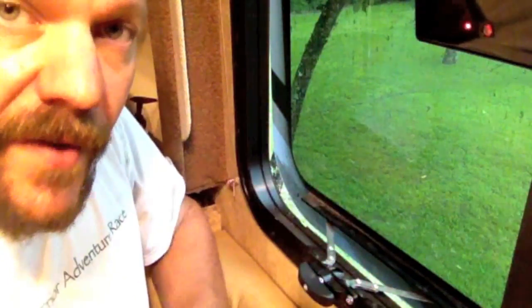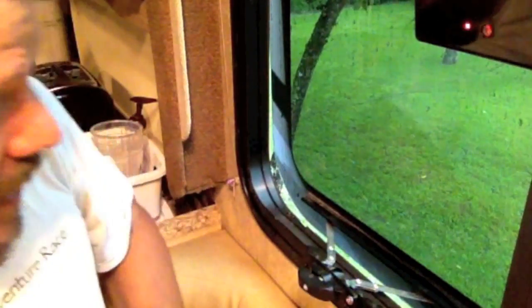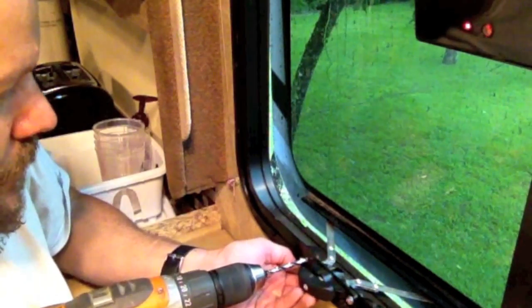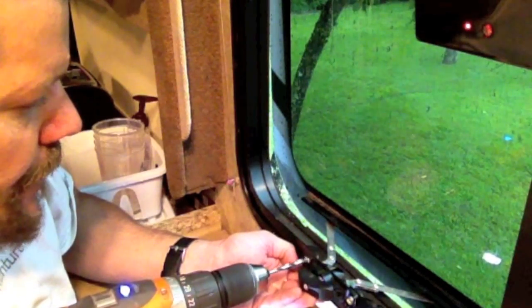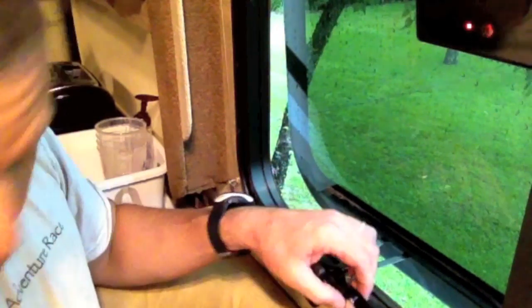For the purposes of the video, I'm going to go ahead and drill the other rivet off so I can take the latch off and show you how those rollers fit in the tray. Going ahead and drilling the second one now. Then line up the bolt holes and put the bolts and nuts back together.